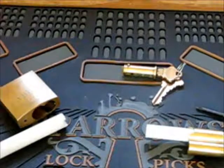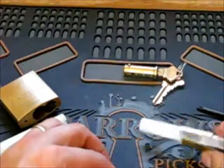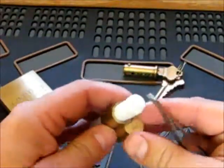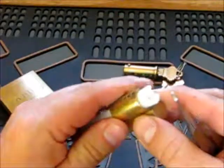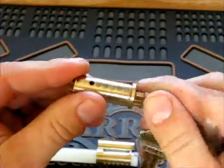Hey there guys, sorry for the interruption, but I had to talk to my boss — he showed up. Anyway, continuing the video. Like I said, all 5 pins are there.